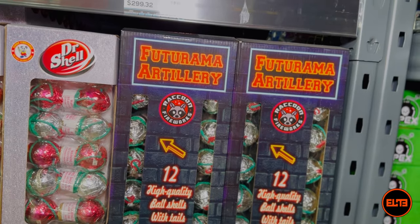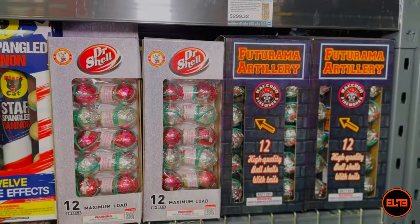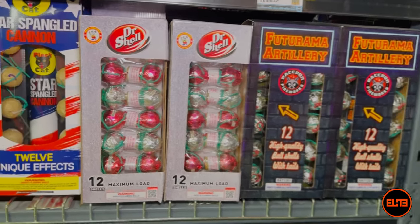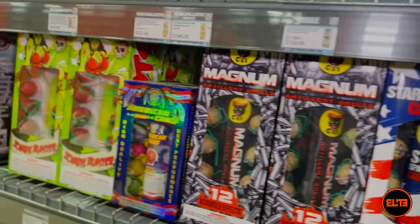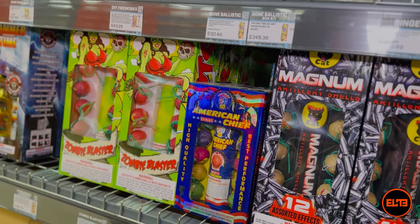Personally, when it comes to ball shells, you are not really expecting anything with a huge amount of noise. So often you buy a ball shell because they are a much more cost-efficient option for shooting artillery shells.